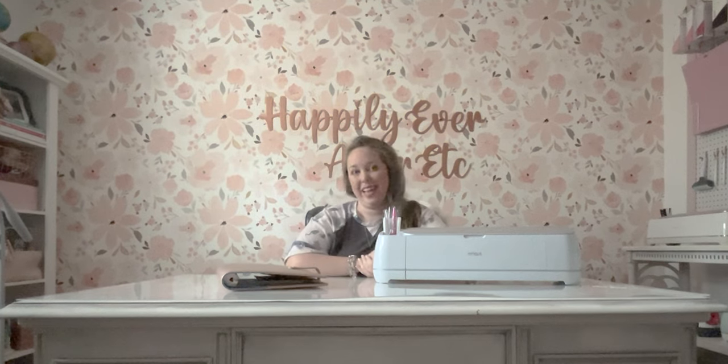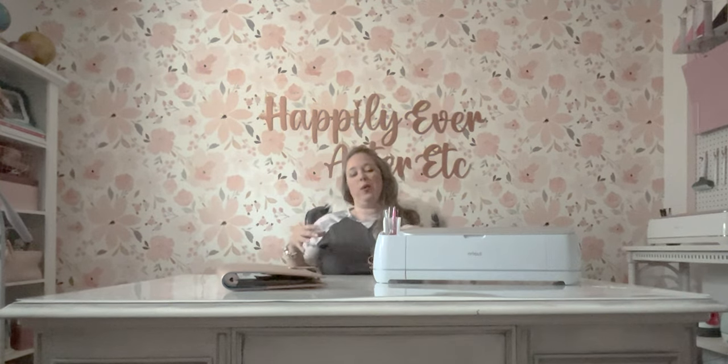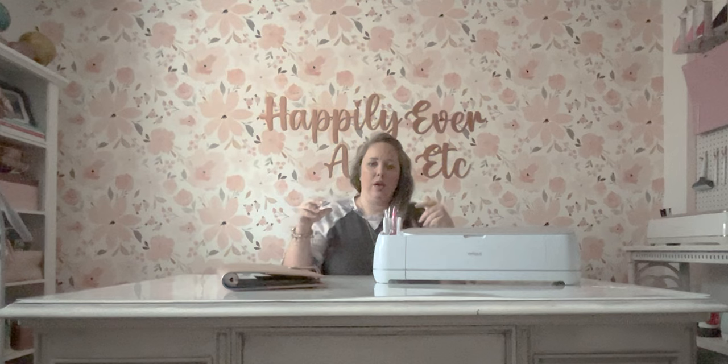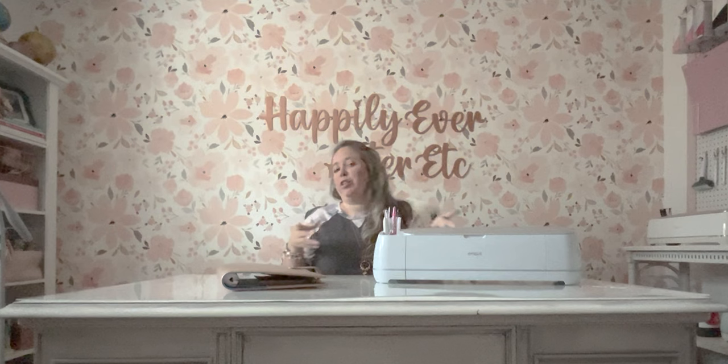Hey y'all, it's Betsy with Happily Ever After Etc., and welcome back to another Cricut project. Today we're doing a Cricut slash planner slash present slash budget book project.